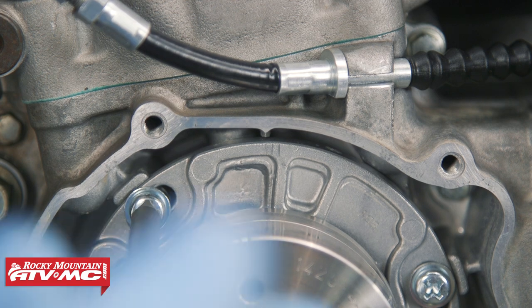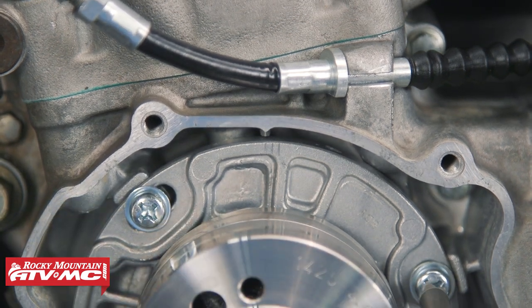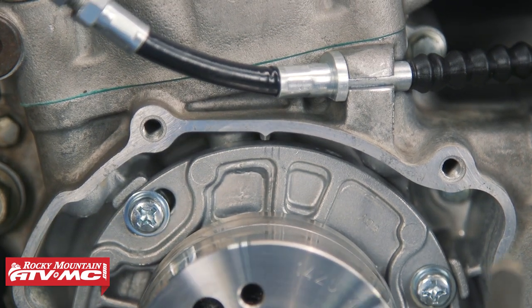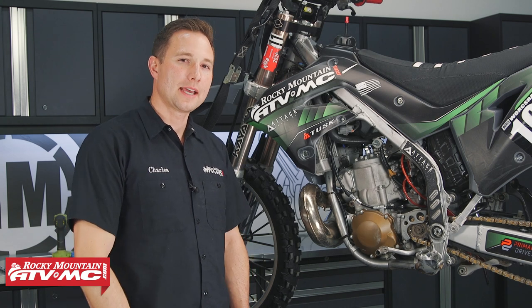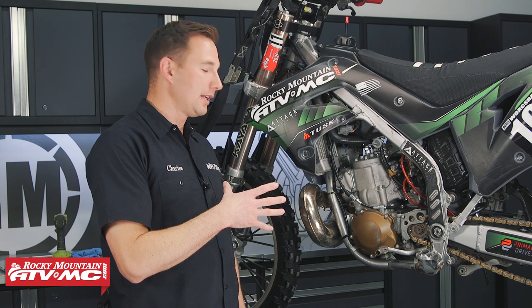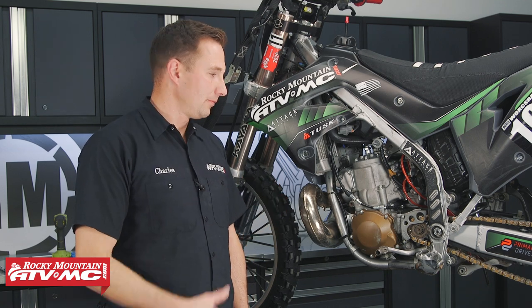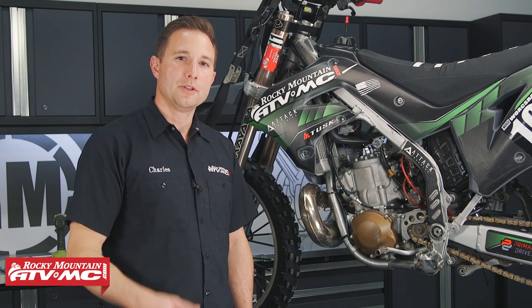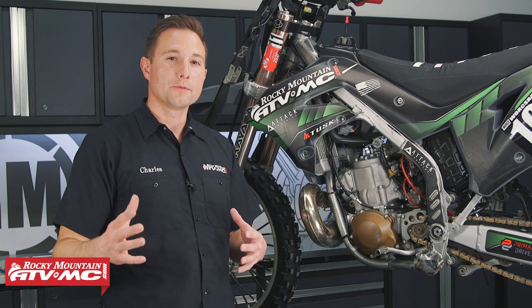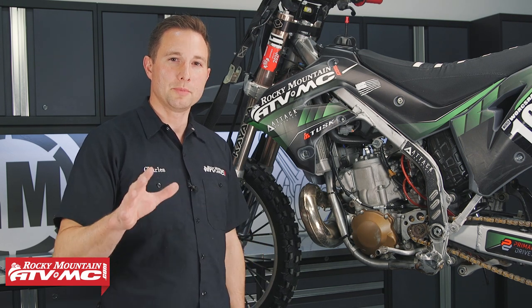With this bike, we're actually going to advance the ignition timing to try to get a little more mid-range punch. Once you have your ignition timing set, all you need to do is reinstall any parts that you removed. Since we made some adjustments, we're going to go out and try them and make sure we're happy with them. If you need any of the tools we used today, you can find those on our website. If you want to see more helpful content like this or need some rebuild videos, make sure you subscribe to our channel. Thanks for watching.